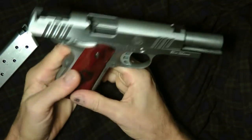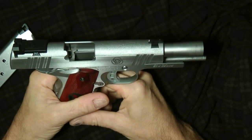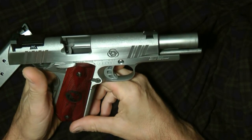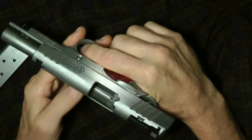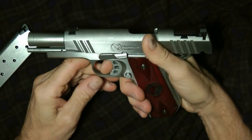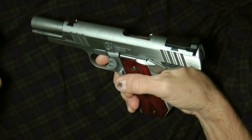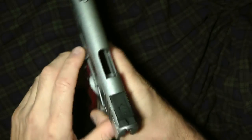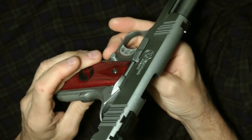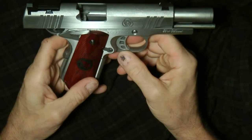The 1911 has been around for a very, very long time. It's a very popular gun because of the history behind it. This gun has been in just about every war there has been, and it's been reproduced in so many different iterations. John Browning was the inventor of the 1911, and I'm happy to say it's over 100 years old.